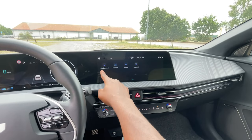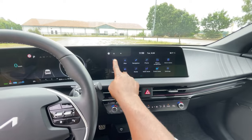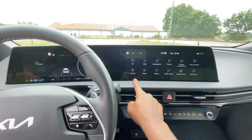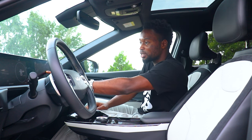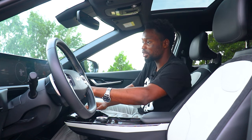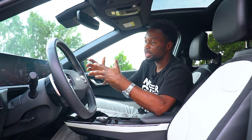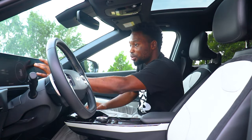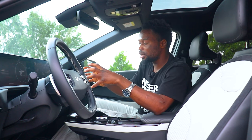You can swipe through different menus — Kia's user interface is actually very user friendly. You have your EV settings, EV mode, climate control, radio, and maps. The screen responds very fast and intuitively. You can plot your driving destination using the search button, and this EV can also show you your next charging station along your route.